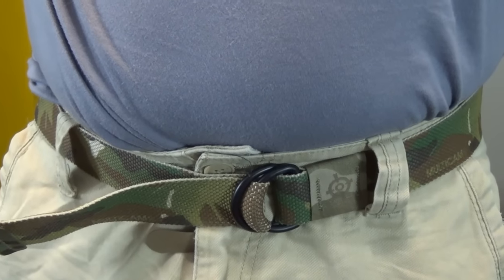Blue Force Gear — the company that loves to make things smaller and lighter — came out with this belt. I got it in Multicam, of course, for the cool-guy factor. It's regular Multicam webbing and it's got 2D rings on it. It has their logo on a little bit of Multicam HyPalon — that stuff that doesn't absorb water. The end is finished so it doesn't fray. It's a small, minimalist belt that works great at holding up your pants.